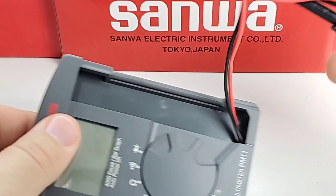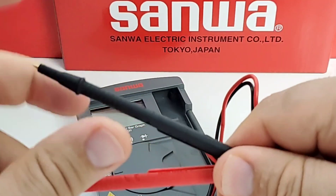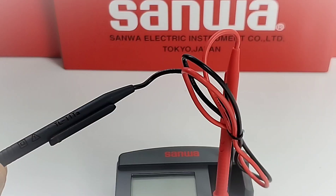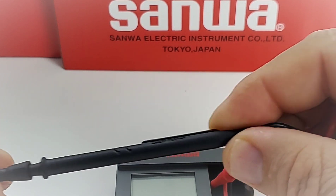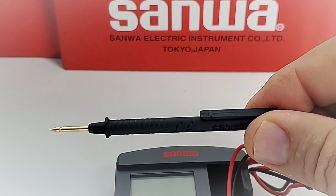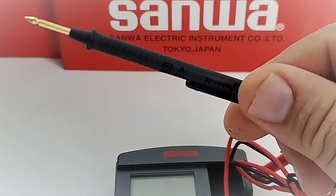Let's talk about those Sanwa test leads. I've loved my Sanwa test leads for years and they continue to impress — it doesn't matter what meter or what particular lead, they're all just really good. These are the TL11TAs. Very thin, almost pen-like, with a CAT 2 500-volt rating. Take off that cover and look at that — as with all Sanwa test leads, gold-tipped and very sharp.